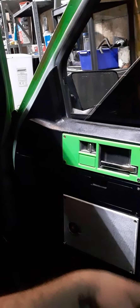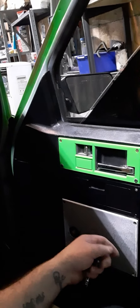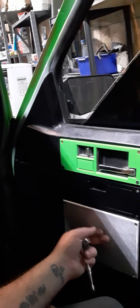Between working, sleeping, working out in the garage, and trying to get the S10 put back together for the summer, we got quite a bit done. Right now I'm putting door panels back on, painted the piece that goes around the door handle — that plastic piece — we got it painted green.